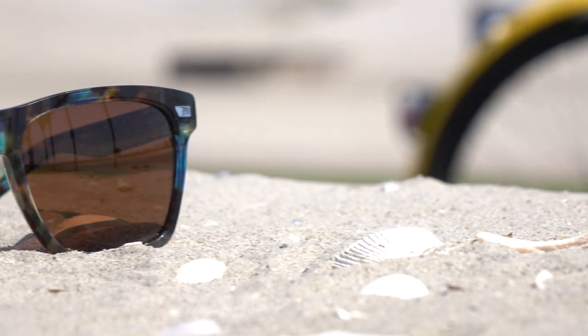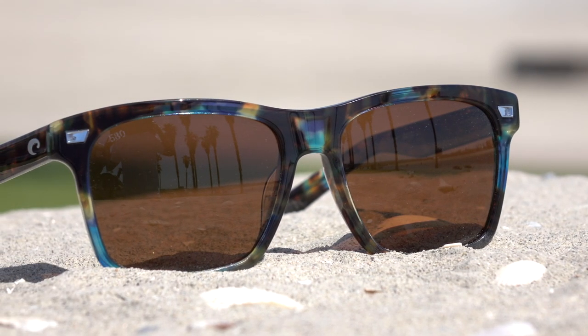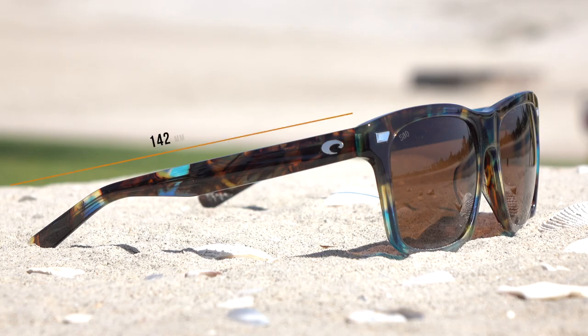Let me give you some measurements. The A size — the width of the lens — is 57.8 millimeters. The height of the lens is 44 millimeters, which is a perfect ratio. The distance between the lenses is just about 17 millimeters. The temple to temple overall width of the frame is 140 millimeters, and the temple length is 142 millimeters. As we said, this is a large to extra large fit.